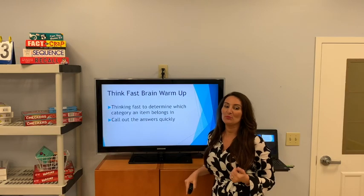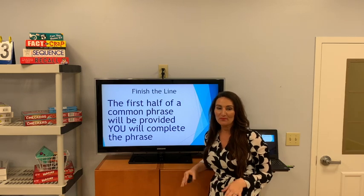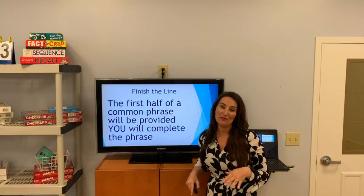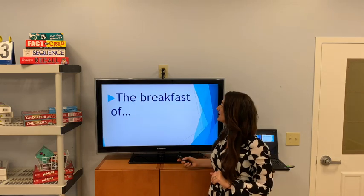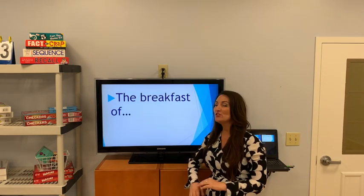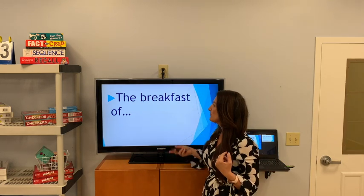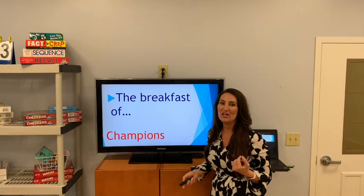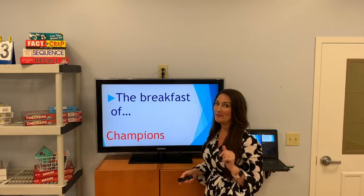Think fast — brain workout. We're thinking fast to finish the line. I'm going to say the first half of a very common phrase, and you will supply the second half. 'The breakfast of' — these are advertising slogans. If you think way back, this was the breakfast of champions. I think it was Wheaties, but maybe you recall and you can let me know later.